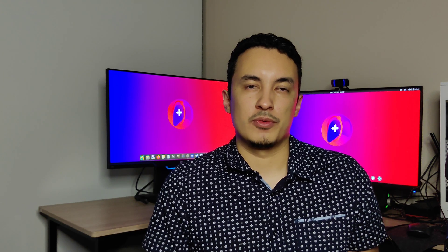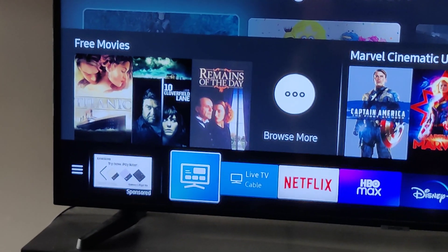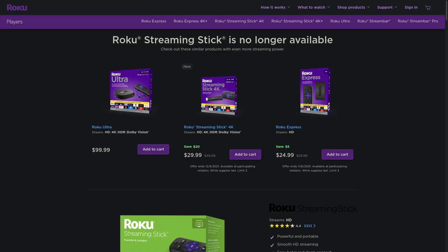One thing that annoyed me a little bit was the fact that I started seeing ads in the bottom left corner on my Samsung TV. So originally, when I was deciding which streaming device to get, I wanted to be certain to avoid anything with ads or any kind of personalization. I knew that things like the Chromecast or the Roku were going to be a sort of tracking and ad personalization nightmare that I wanted to avoid.